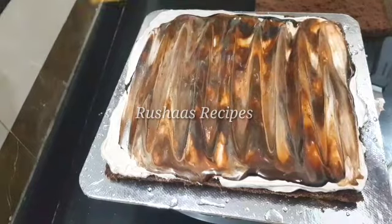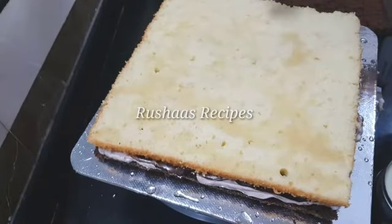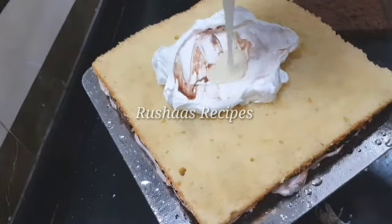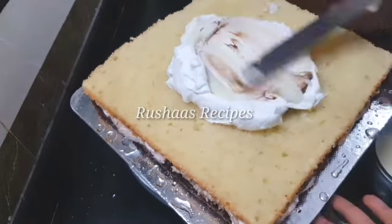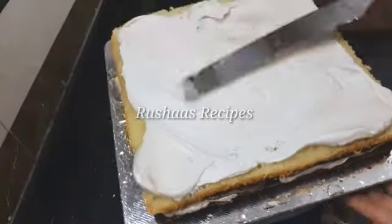I am going to do the second icing. Now, I am going to put a 1kg vanilla sponge and 1kg chocolate sponge. I am going to put it in 4 layers. Then we will add sugar with chocolate sponge.